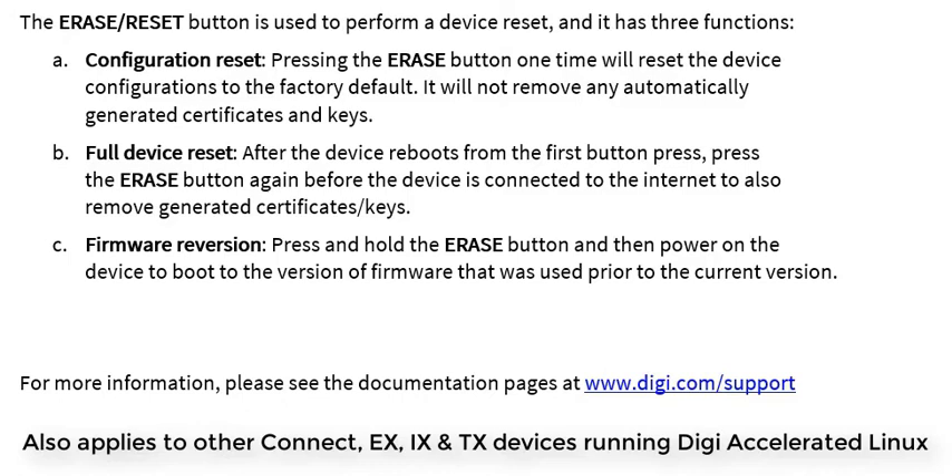If you need to remove any certificates or keys from the device, do a reset by tapping the Erase button once, wait for the device to reboot, and then tap the Erase button again before the WAN connectivity is restored.